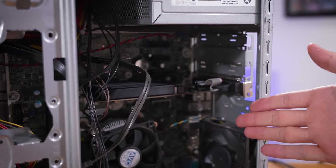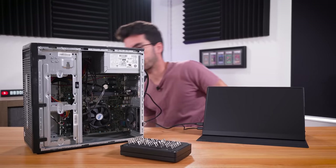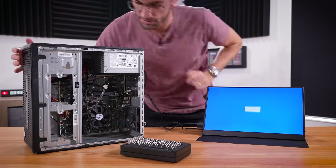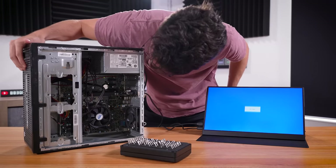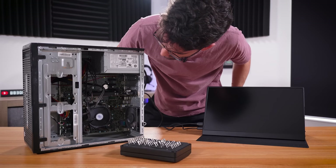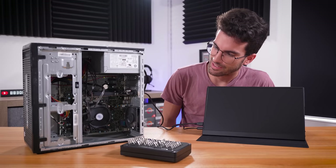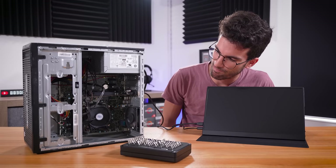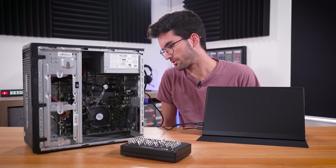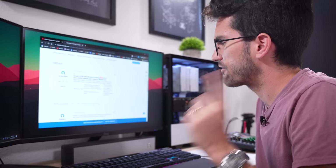I'd be fairly shocked if this didn't power on based on our previous good experiences with the seller. We've got the power strip on, a green light at the back of the power supply — that's a good sign. Here we go — power button. Hello! But the beeps are usually not a good thing. Three red beeps, two white beeps — I think we're going to have to look this one up in the manual.